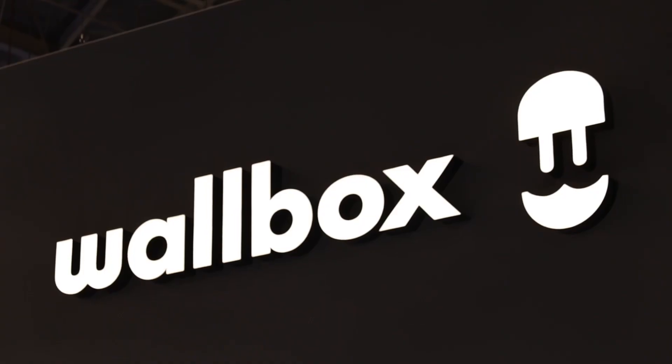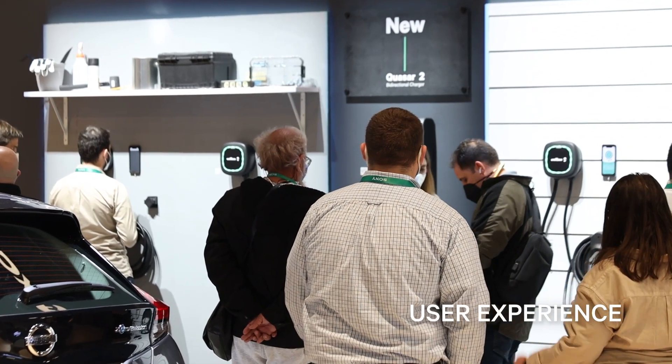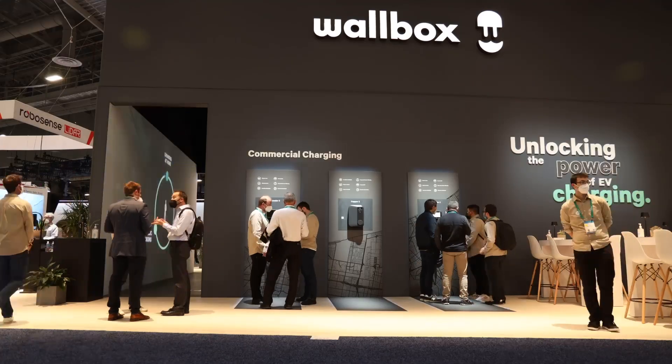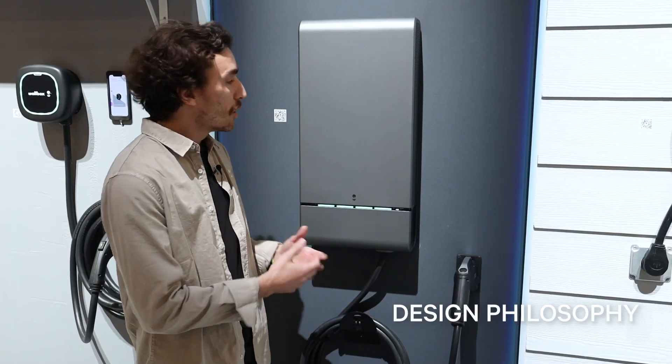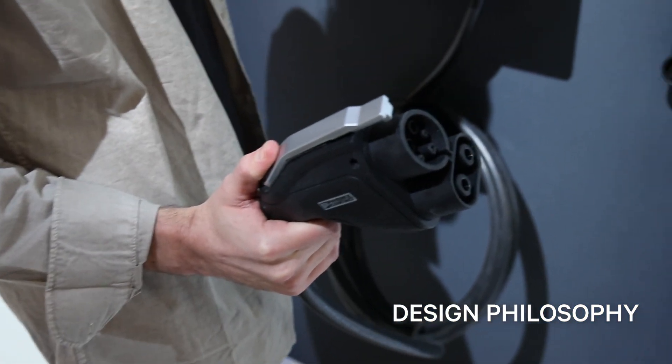We've been focusing a lot on the user experience overall and the easy installation of the product. We've been doing several user testing sessions to find the best solutions for both the installation process and the interaction while using the product itself. Our philosophy is always to create simple products using iconic shapes, focusing on the user-centric part of the product.